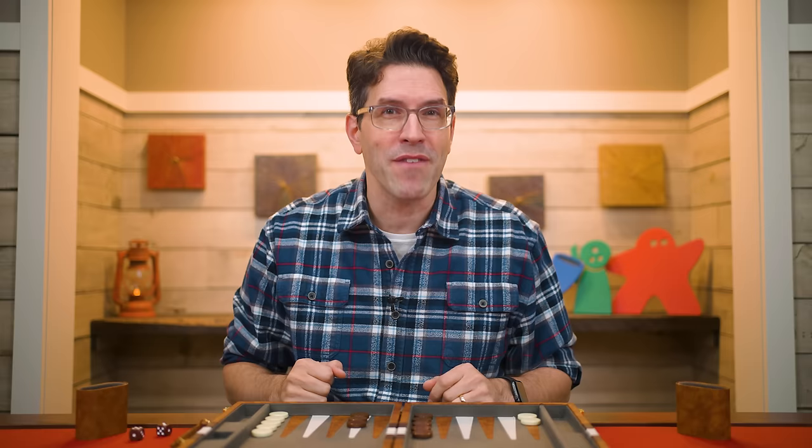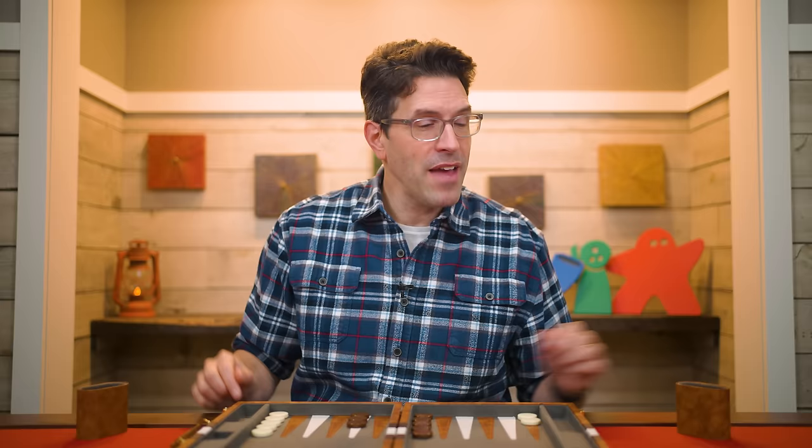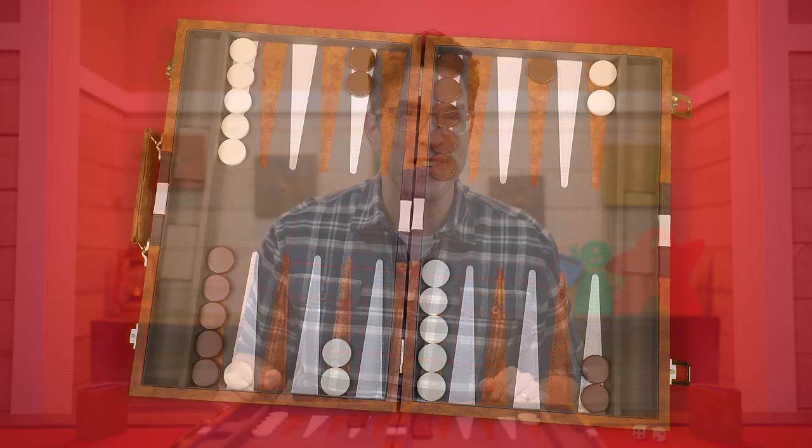You use the values on two dice to move two times, unless you got doubles — then you get to move four times. In situations where you don't have a legal move to make with a die, you just ignore it. Once you're finished resolving the dice, you indicate the end of your turn by picking your dice up, and then the next player rolls their two dice and uses the values to move their checkers.